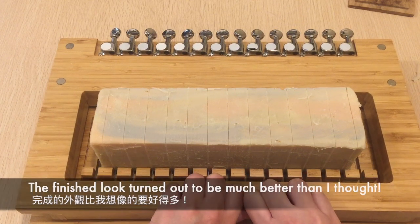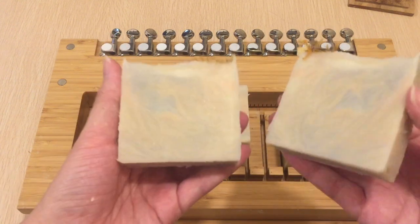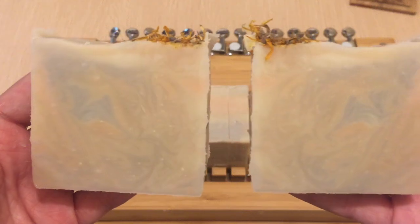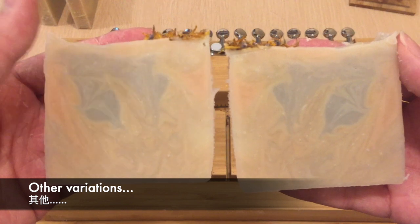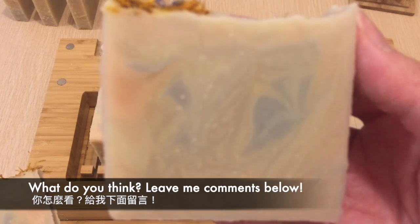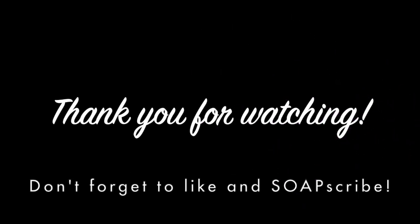Here is the finished look of the soap — it turned out to be much better than I thought! What are your thoughts on the final look? Let me know in the comments. Here is a close-up of the soap — what do you think? Thank you for watching and don't forget to subscribe for more videos.